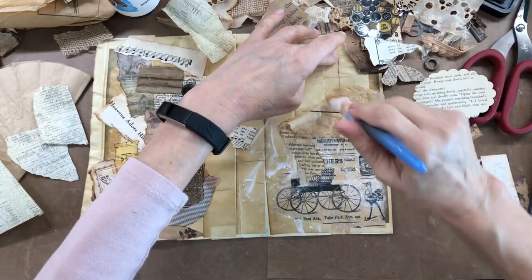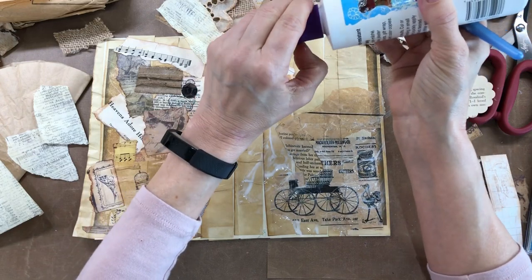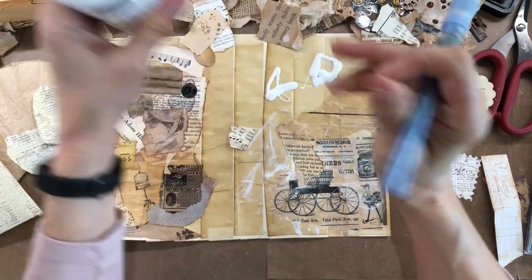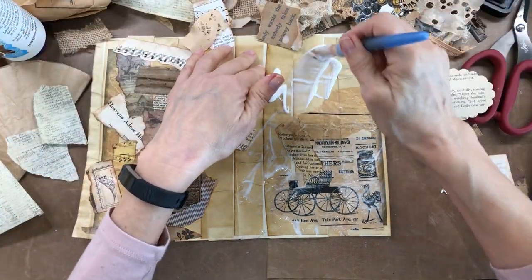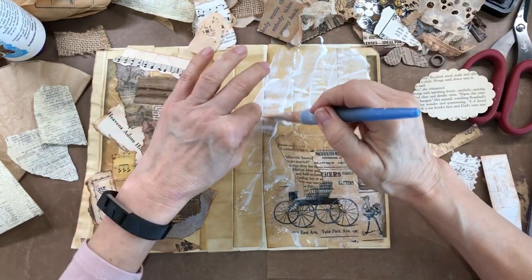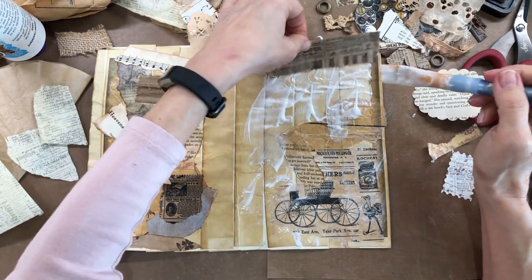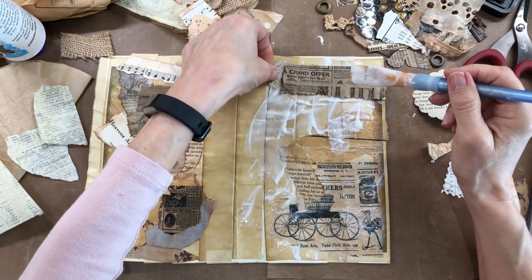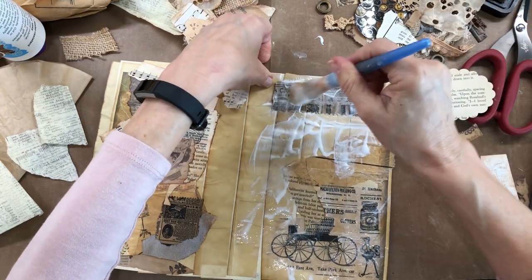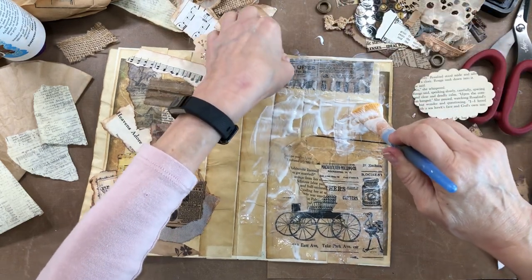If you need something to do that lets your mind just get lost, get out your Mod Podge. I use this collage podge, which I noticed that Hobby Lobby is not carrying anymore, which I'm very upset about — but that's the way the ball bounces. I can get it through Amazon, so I've already checked it out. Anyway, what I'm doing is putting some bigger pieces down first and just scattering it around.